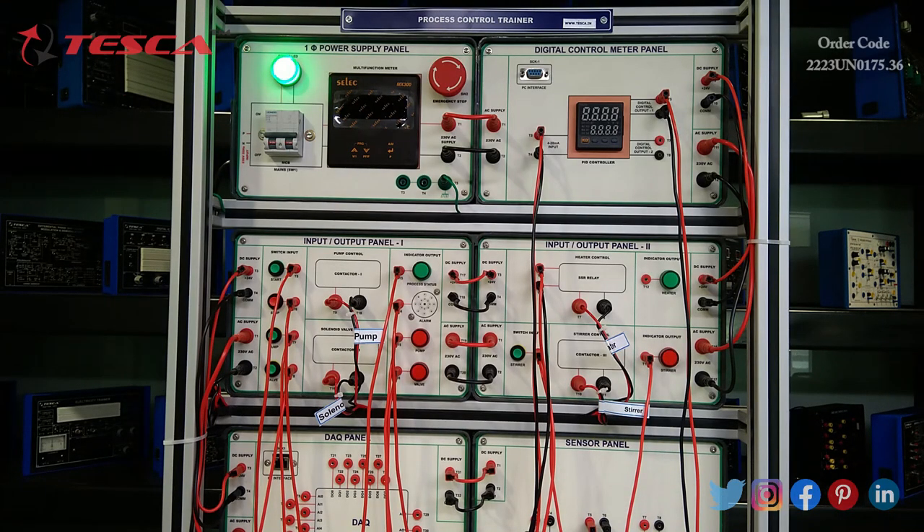Beginning with our next experiment — to study the temperature control of water using the PID controller. On completion of this experiment, we understand the working of the PID controller and its application in controlling the temperature process system.